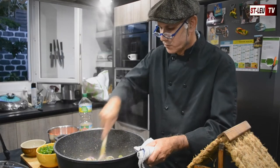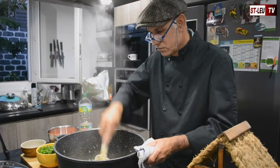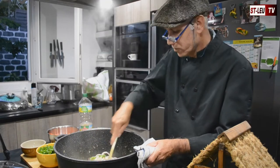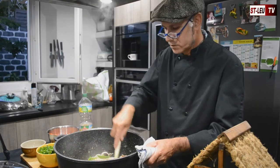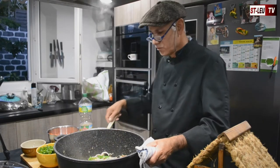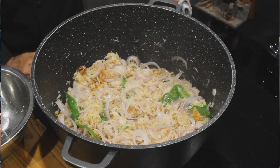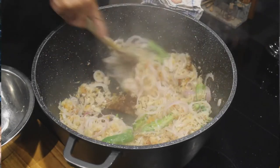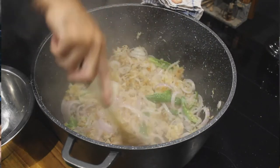On va continuer à cuire avec l'oignon. Avant d'ajouter l'oignon, on va continuer à cuire et ça prend un peu de couleur. Je mélange régulièrement pour éviter que ça brûle. Je l'aurais vu un peu plus roussi — c'est la croûte. Ce n'est pas encore le moment de mettre les oignons ?